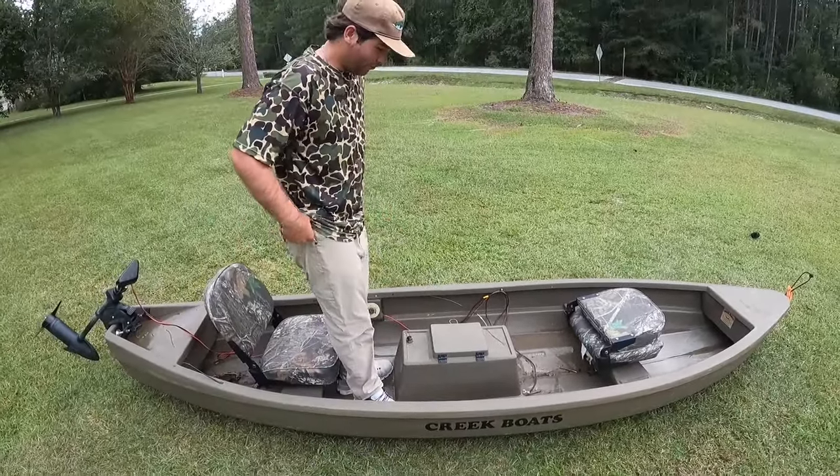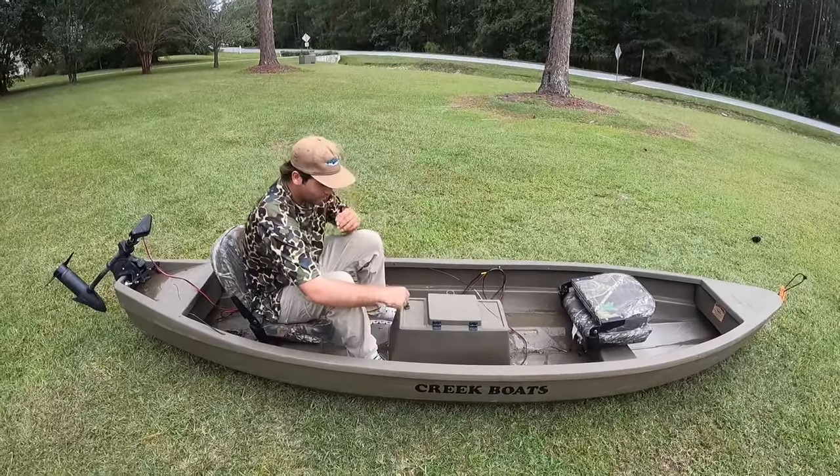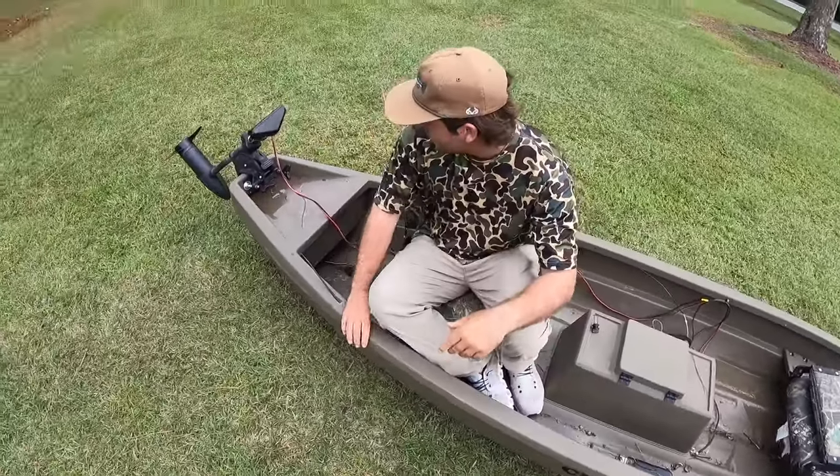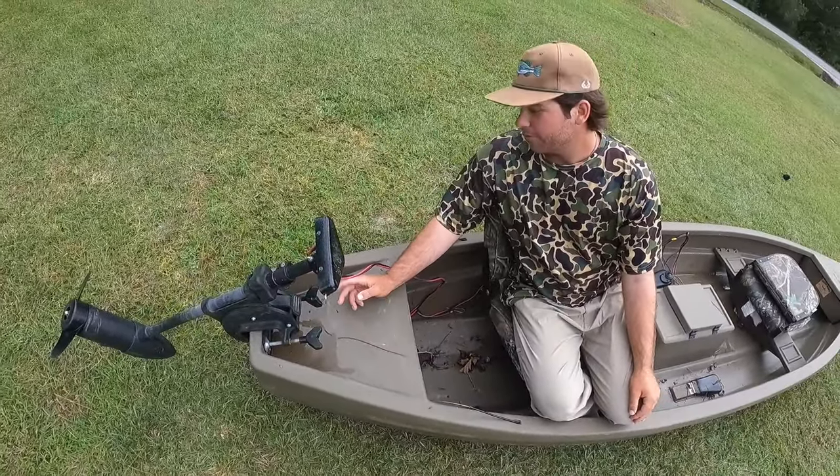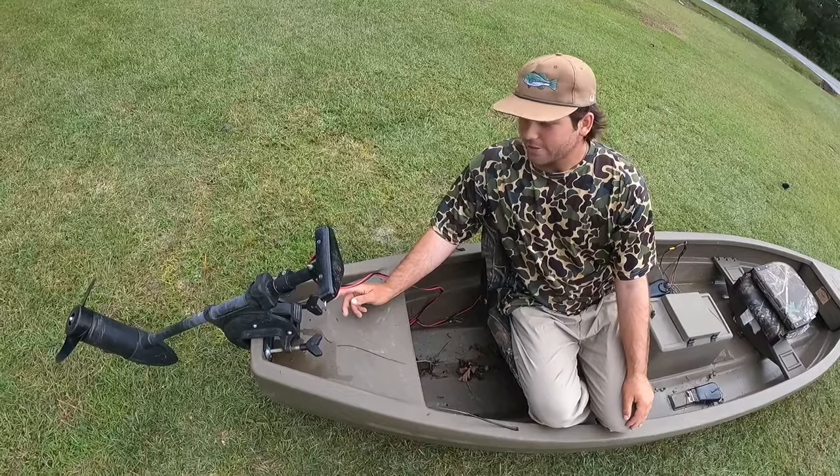I'm just going to demonstrate here what it's like when I am in the creek and going through stuff. First things first, back here is the trolling motor. I don't know what pound thrust it is that came with the boat, but it's fast enough, I can tell you that.